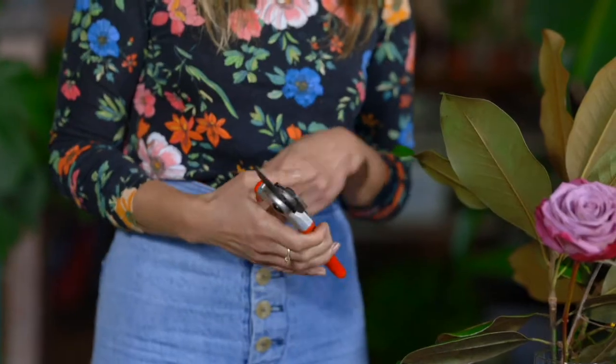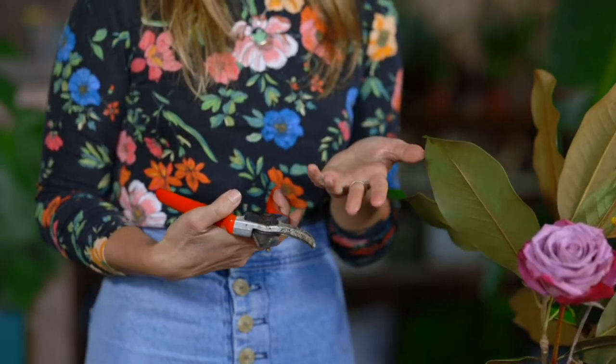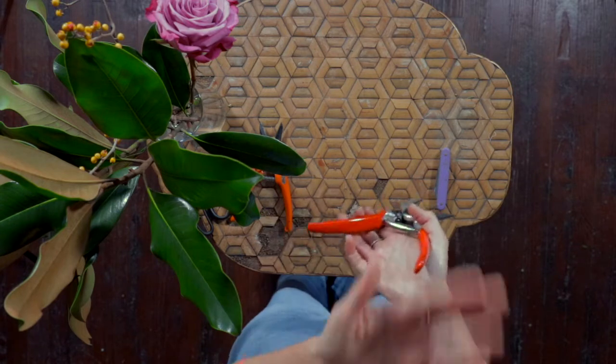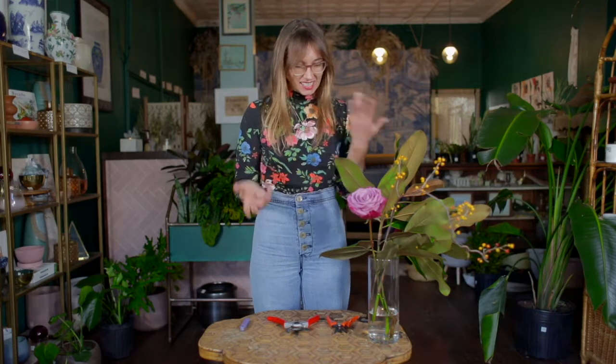Every florist I know owns a pair of these — they're fantastic. They're around $40 so they are an investment, but when I tell you they last forever, I mean it. As your tools age, you can get them sharpened or sharpen them yourself. I have a knife guy, which I never thought I would say, but it comes in handy.